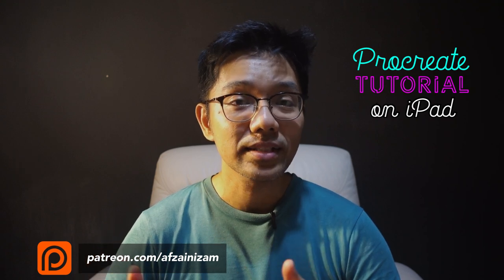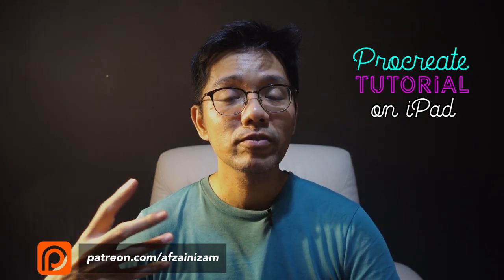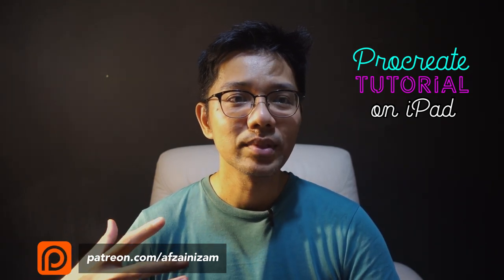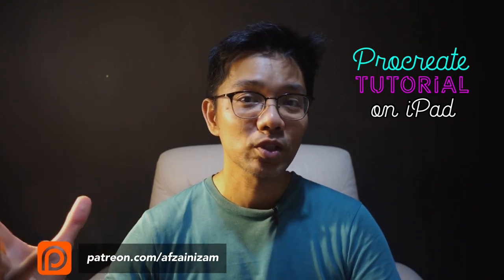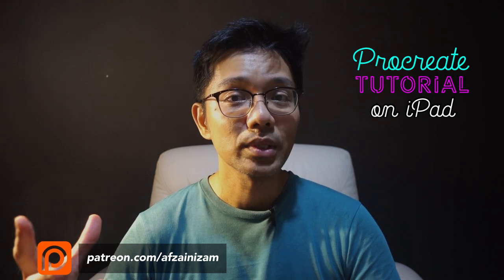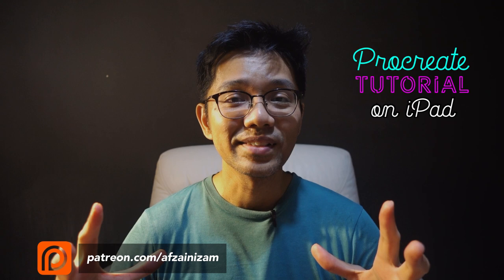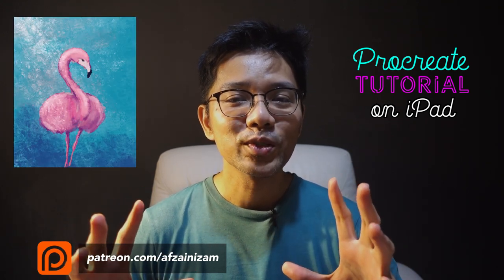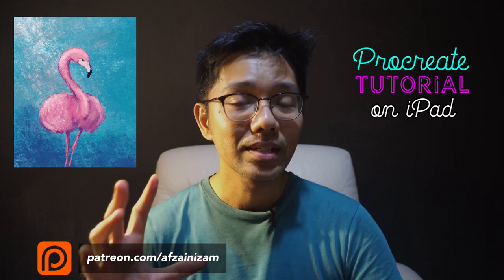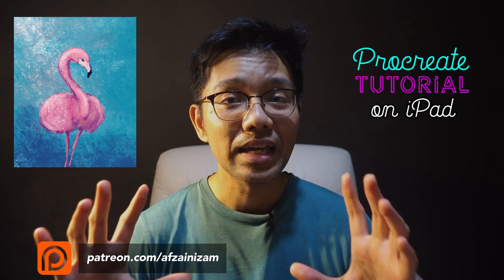I believe Leatherwood is as close as it gets to creating that oil paint look. You might want to give it a try. If you've tried it before or found a different alternative to the oil paint brush, let me know in the comments below. Anyway, today's tutorial will be on how to create a flamingo in a very easy way, and I'm going to give you some tips on how to do it quickly.